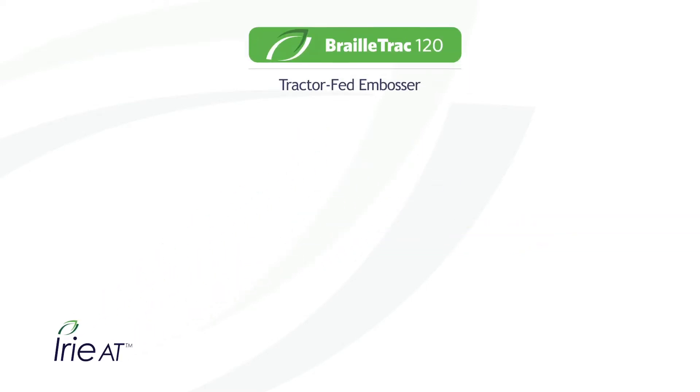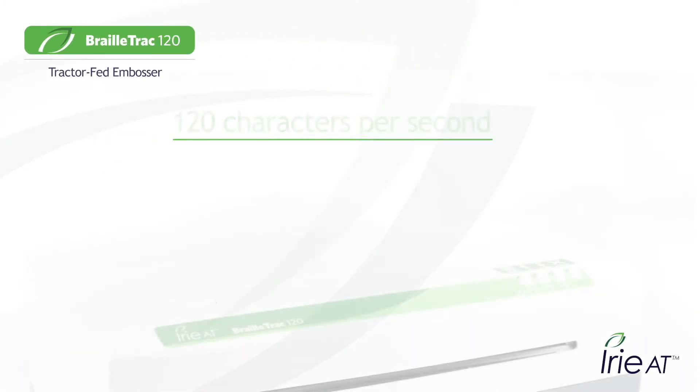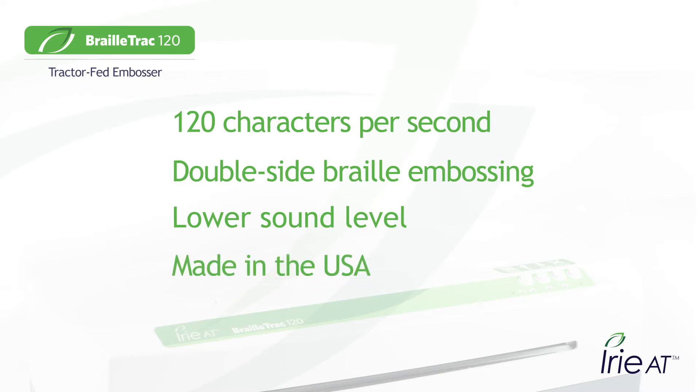Today's focus is the IRIE BrailleTrak 120 Tractor-Fed Embosser. The IRIE BrailleTrak features blazing speeds of 120 characters per second. Choose from single-sided or double-sided interpoint embossing. BrailleTrak produces less sound than its competitors, and the BrailleTrak 120 is made in the USA.